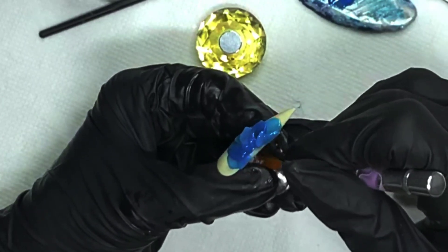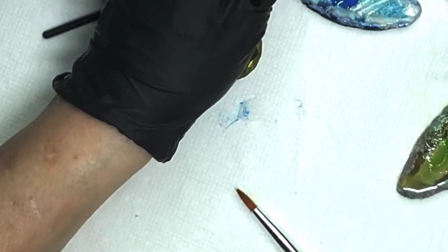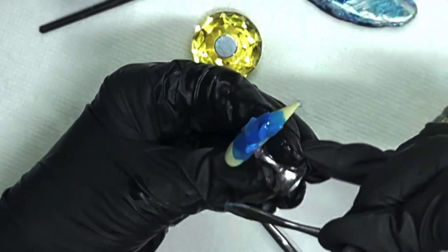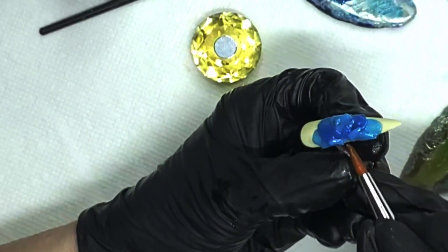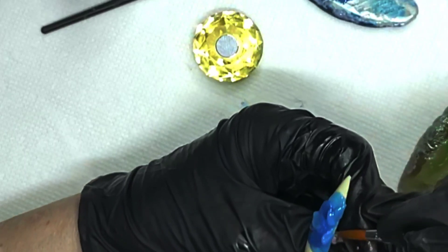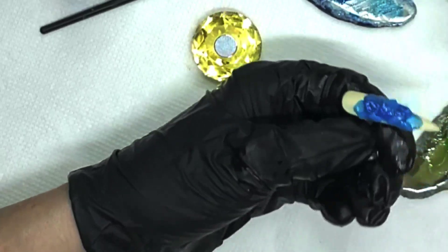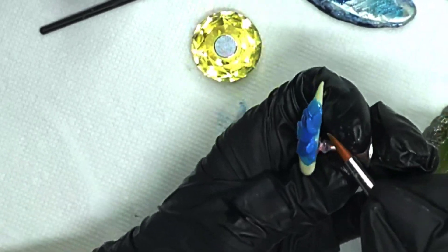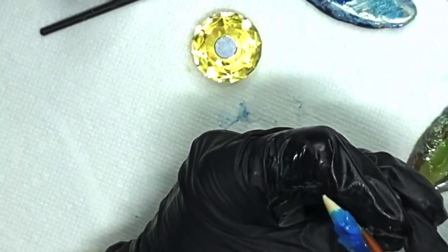There's no wiggle room with acrylic — when it's dry, it's done, and if you messed up, you messed up. With gel I can take it all off and try again if I want. I think acrylic is probably way harder, so all my love to you acrylic techs out there.